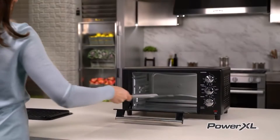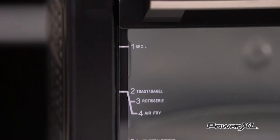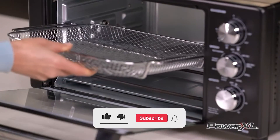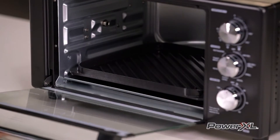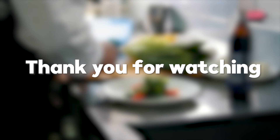Considering all the strong and weak points, the overall result shows that this product has promising outcomes which future owners can expect. That's it for today's video. If you enjoyed this video, please make sure to like, subscribe, and hit the bell icon to get the latest notifications from our channel. See you soon with another awesome airfryer review, bye!